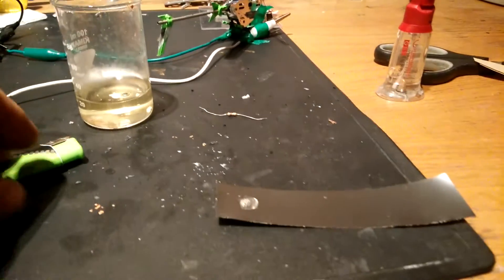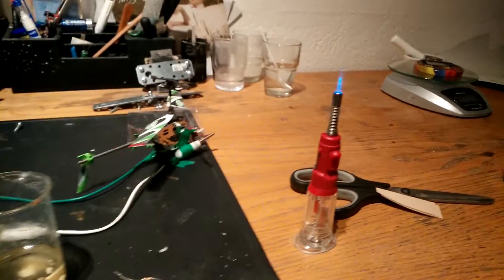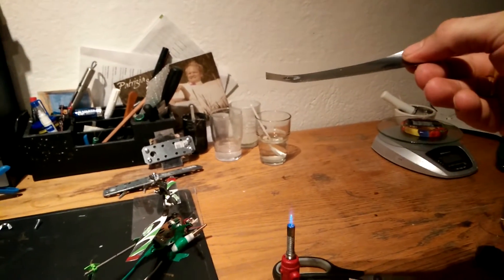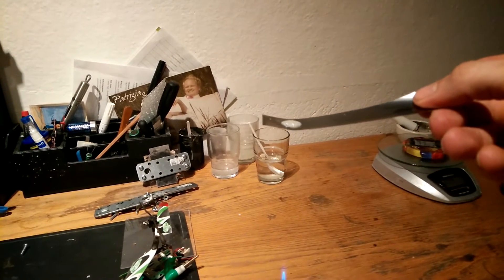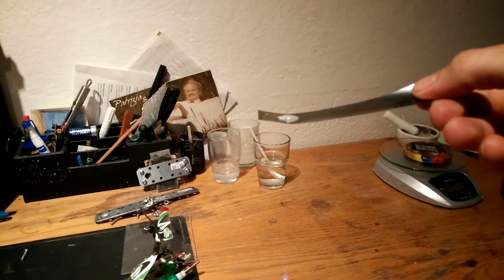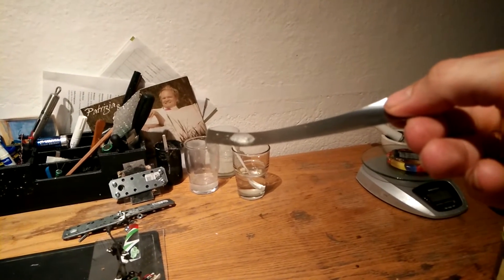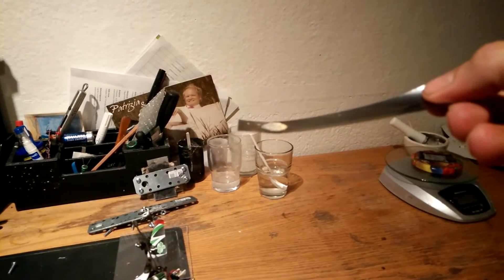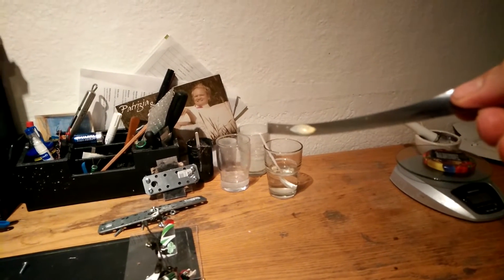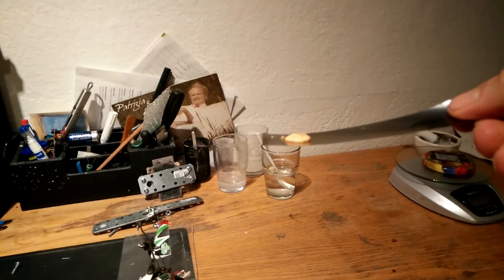You can see just a really small amount of the solution. I think it's important to heat it slowly. It's getting hard.